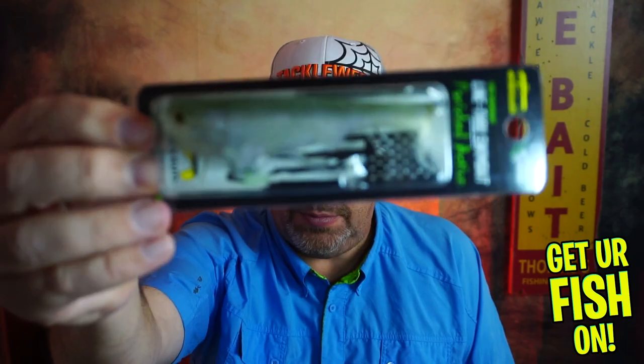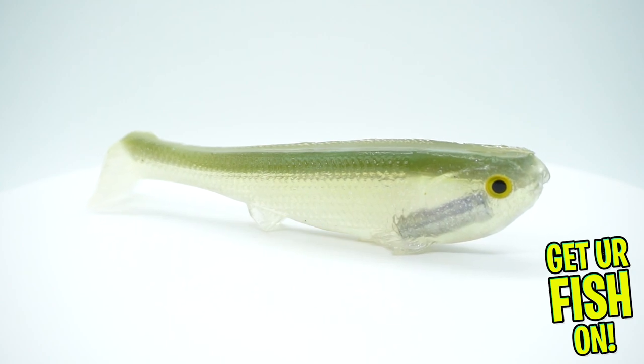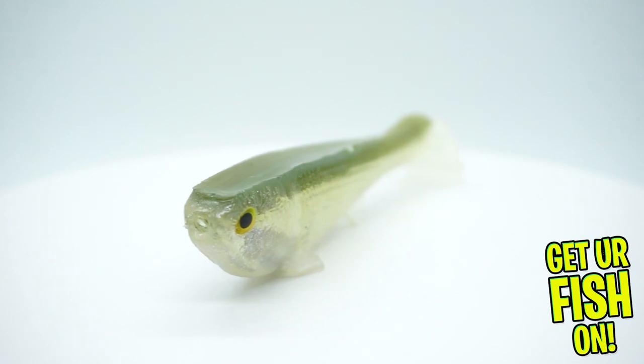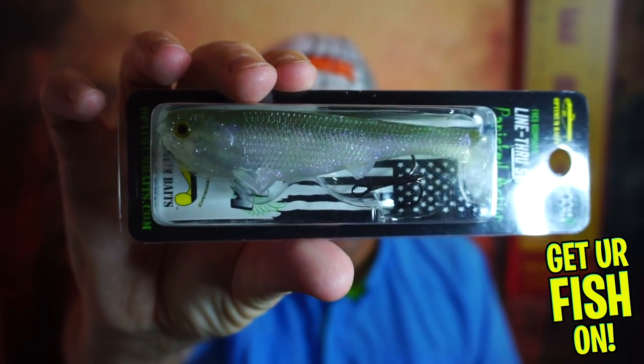I thought I needed to have the Herky Jerky in there. Next, from Optima Baits, the line-through panicked action line-through swimbait. I picked this one because I thought you really needed to have a soft plastic swimbait that has exceptional action but can be used year round. It's the right size, it's a good color, and this bait will catch you fish. This was one that I was very, very happy to get in my own subscription box.